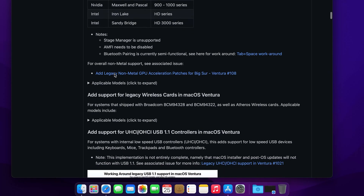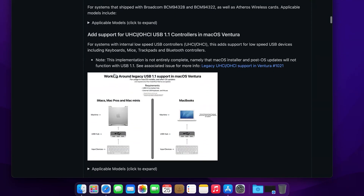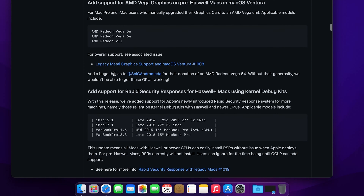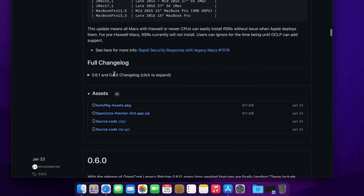Now scroll all the way down, around half of the page. At the bottom you will see a link called OpenCore Patcher GUI.app.zip. Click on it. From here on, it will depend on your internet connection, so for this tutorial I'll skip ahead to save you time.